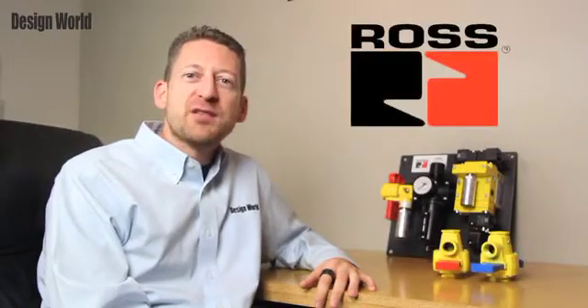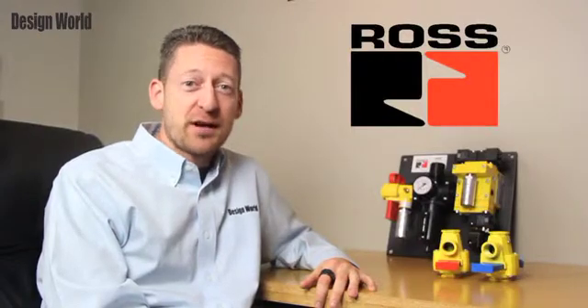Hi, I'm Design World Editorial Director Paul Heaney, here with a product update. Troy, Michigan-based Ross Controls is a leader in safety-related products.